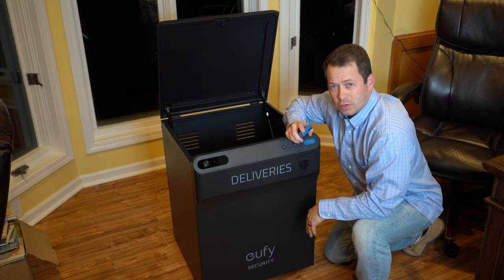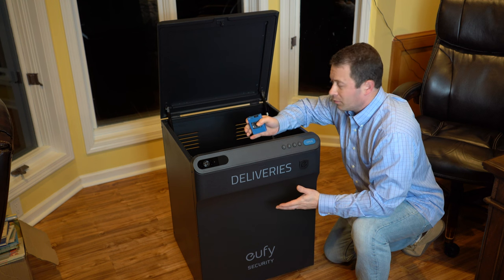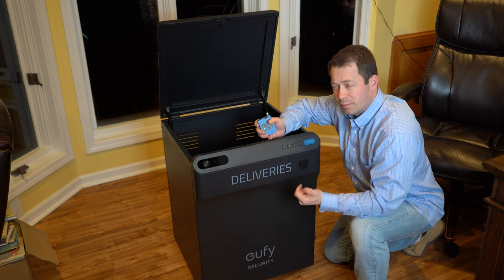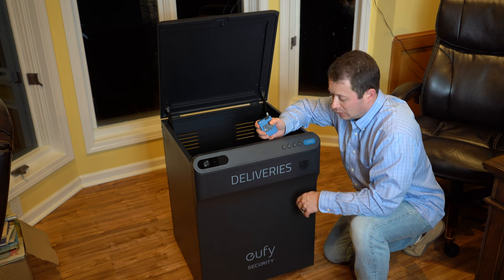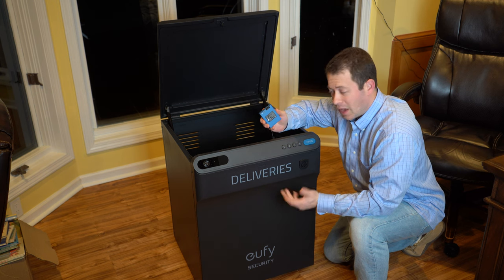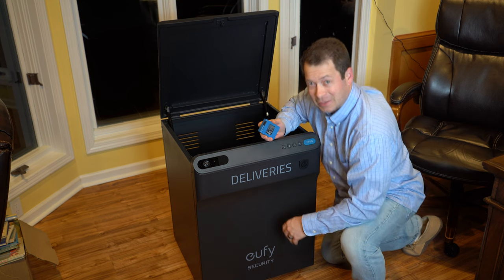The instructions were pretty simple and easy to follow — there's not a lot to it. It only took about 15 to 20 minutes for me to do it. A power drill or power screwdriver does help because there are a lot of little screws to get in there. But now that it's together, I just need to put the battery in, then open up the app and play with the settings a little bit before testing it outside.